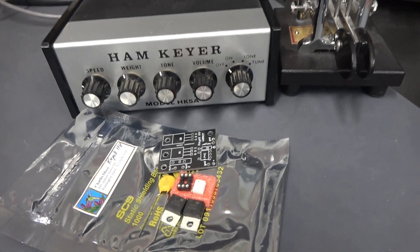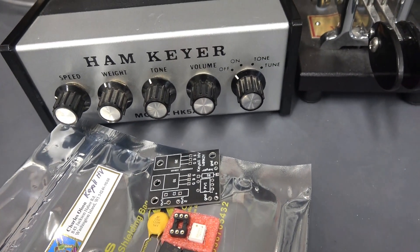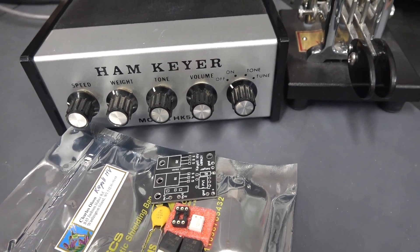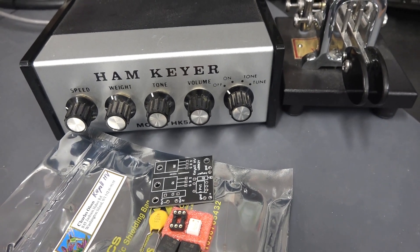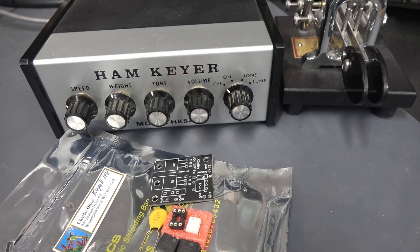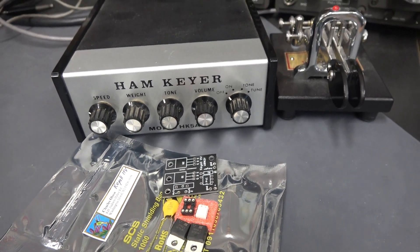Another successful installation of a KEYALL module into one of my HAM keyer boxes. These modules are small enough to fit in most of these portable keyers on the market — you don't have to run them externally. Check out WB9KZY's website for more information and detailed installation instructions.